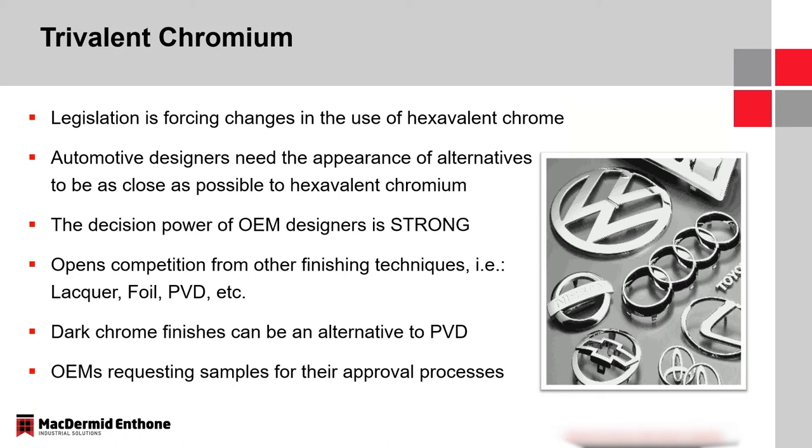As I'm sure many of you know, there's a lot of legislation globally right now that is forcing the industry to change from using hexavalent chrome to entertaining the option of using trivalent chromium. One of the issues with that is design — automotive designers really need the appearance of the final finish to look as much as possible like existing hexavalent chromium finishes. I've had some conversations with automotive OEMs in the United States, and their materials engineers are on board with trivalent chromium as a replacement. Trivalent chromium has been in the market long enough that they're confident in its performance and that it meets automotive specifications from a performance standpoint.